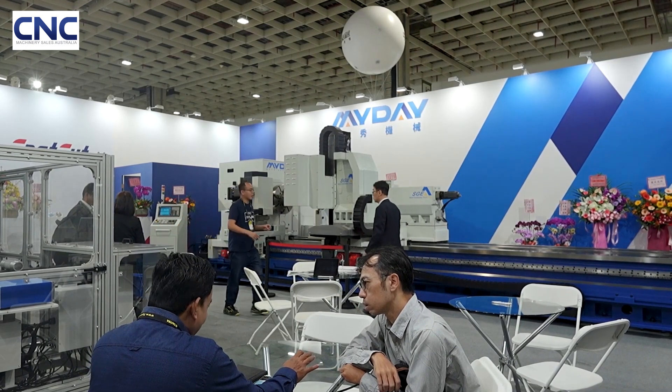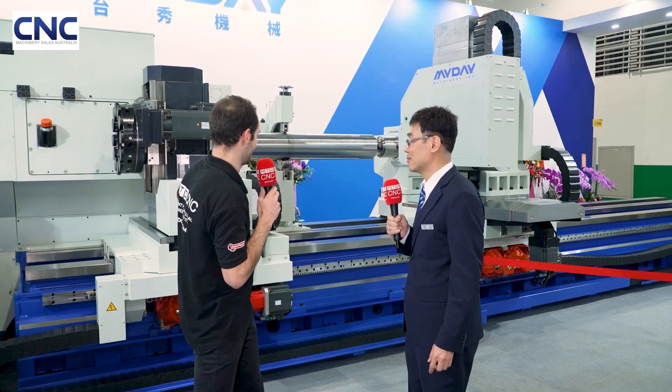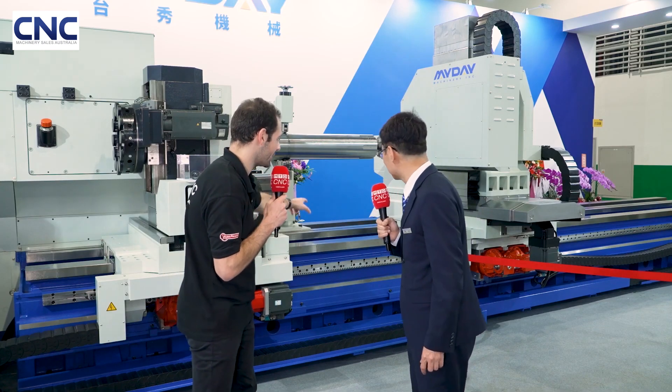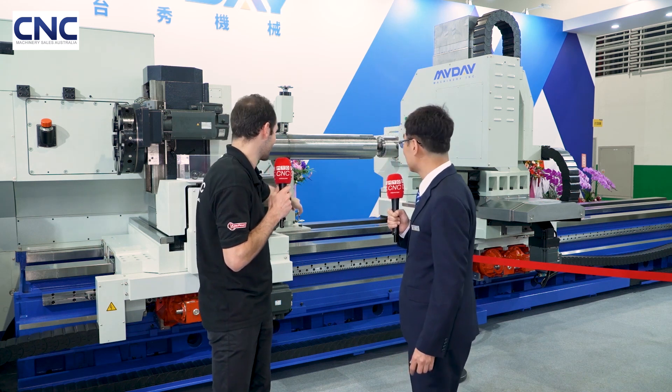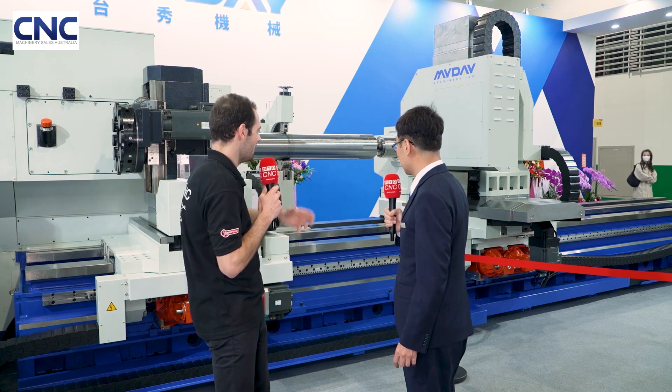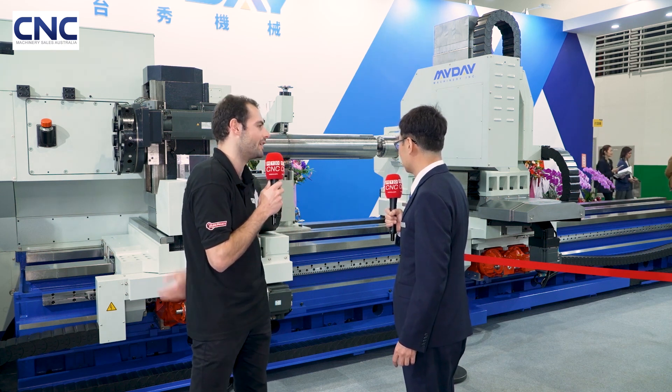Let's dig a little deeper into the design. You've already mentioned the specialized design that lets you park and achieve full stroke on other tool posts. But looking closer, there are some amazing-looking big box slideways on this flatbed lathe, and also rack and pinion. Why have you chosen these big, heavy, robust designs?